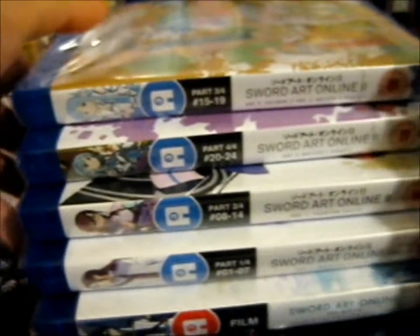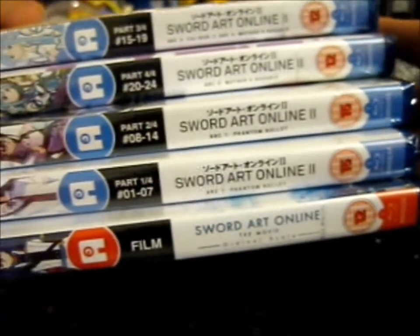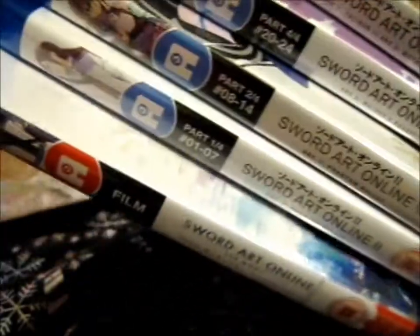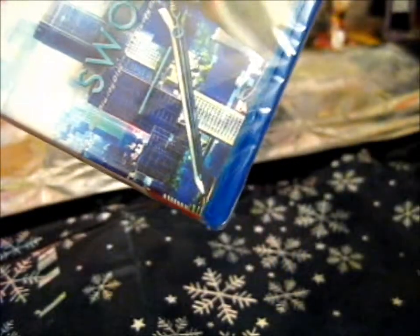So as you can see, we've got the Northern Order. We got the movie, and I see all four parts of Season 2. So here is the movie, which is Ordinal Scale.